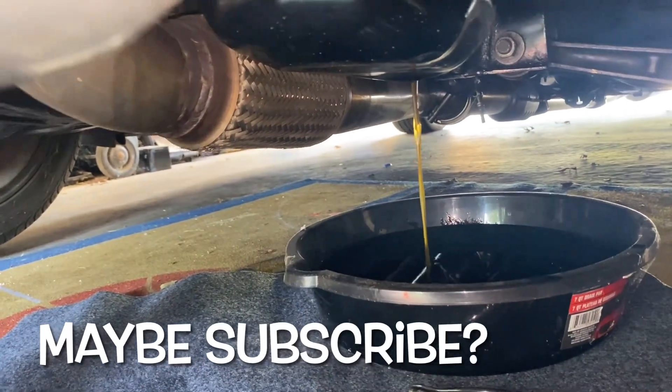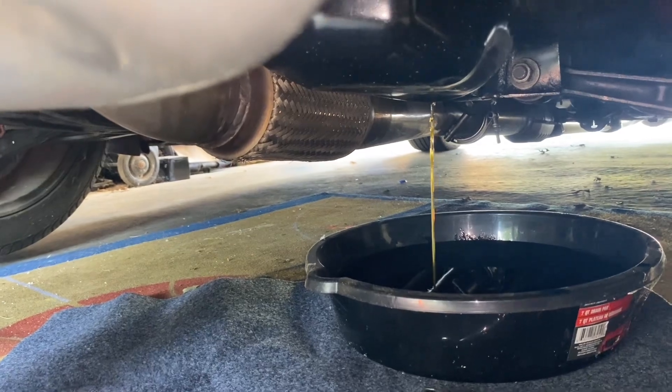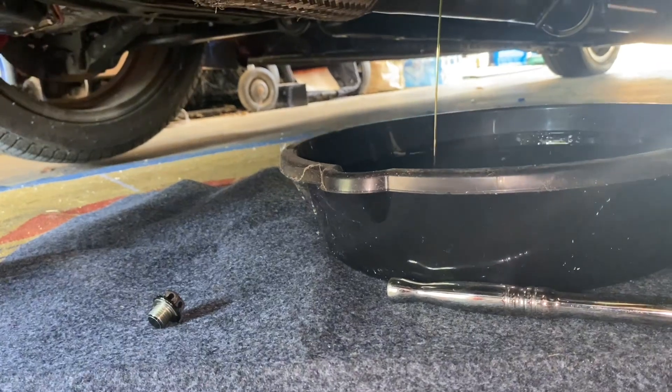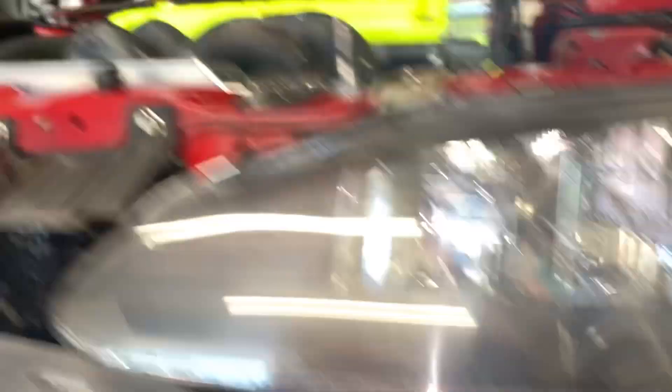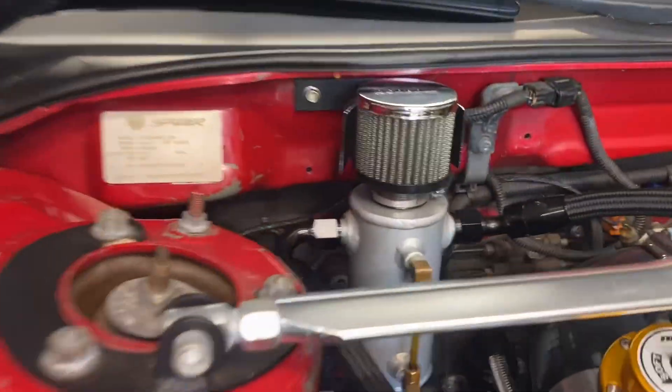Oil actually looks pretty clean — that's like the second or third oil change since we put this motor in. It's actually cheaper oil so I'm going to put some good synthetic oil on it. While that drains, I need to drain the catch can.